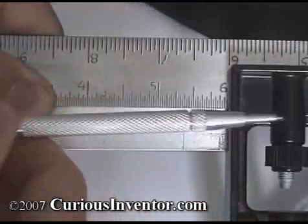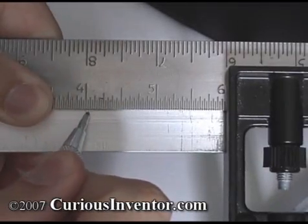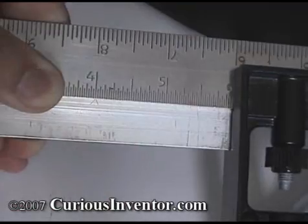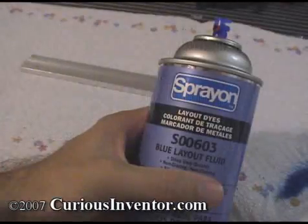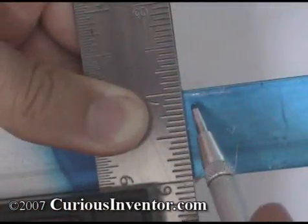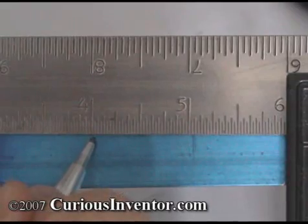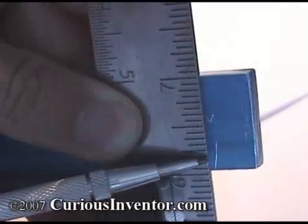Next, we'll measure off two inches from this end and make a mark with a scribe. A scribe is used to make layout lines in metal, and if there are already a lot of scratches, easily removable layout fluid can be used to help markings stand out. A Sharpie works for small areas too and can easily be removed with alcohol. When marking off distances, make a V instead of a single line. A single line can be ambiguous as shown here.